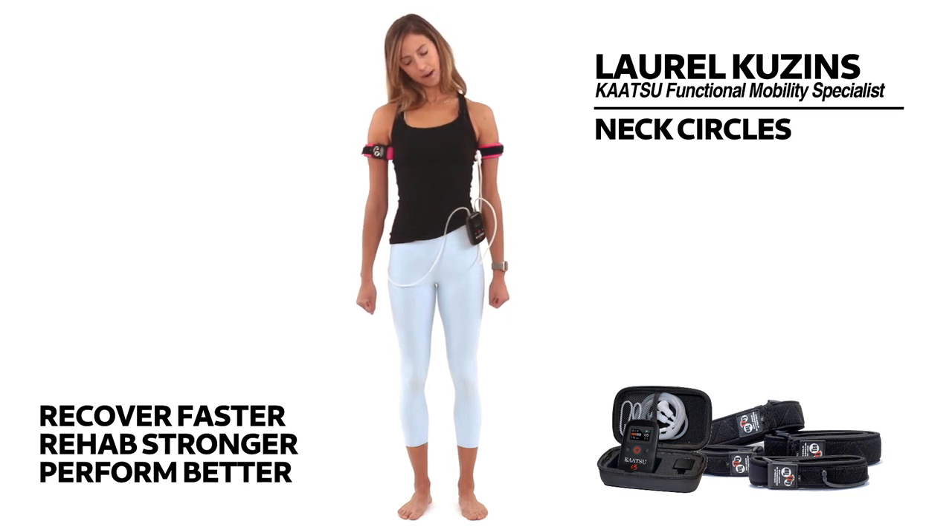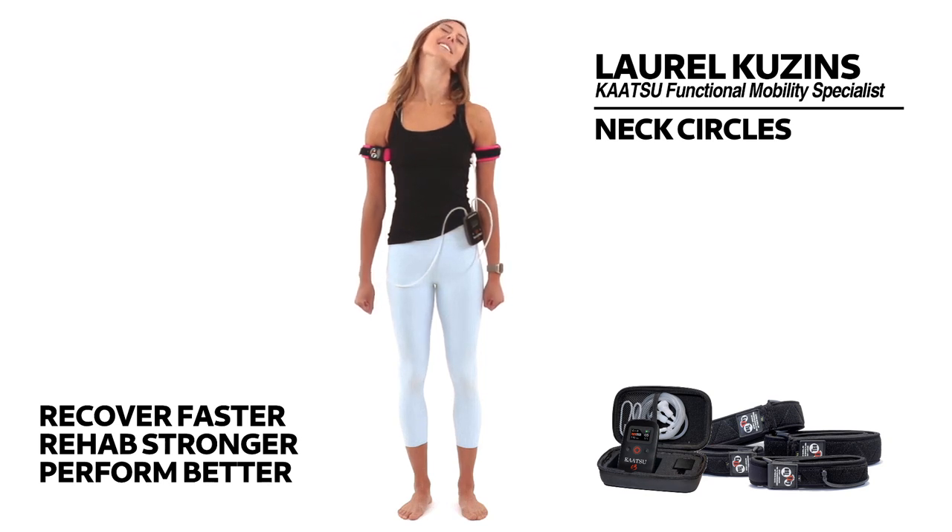Notice here that my body is not moving as I'm doing this. I'm really just focusing on that range of motion in the neck as you keep these nice and slow to keep building a bigger range.